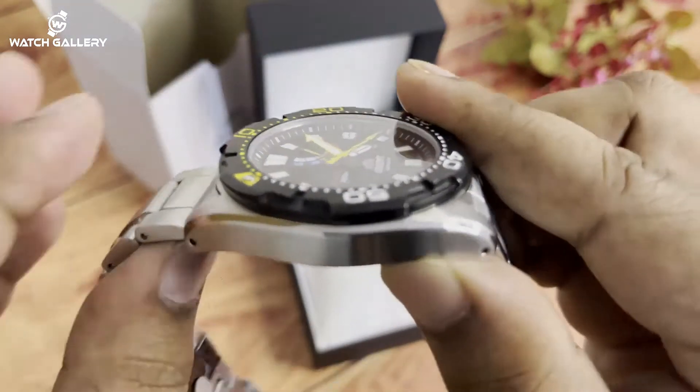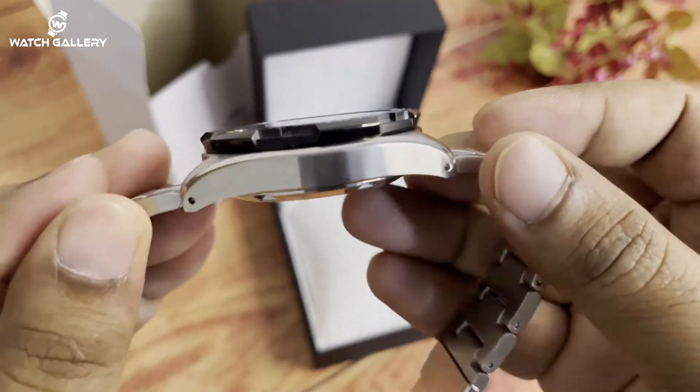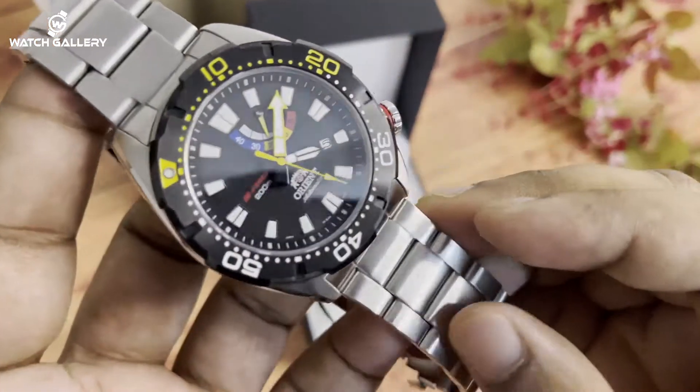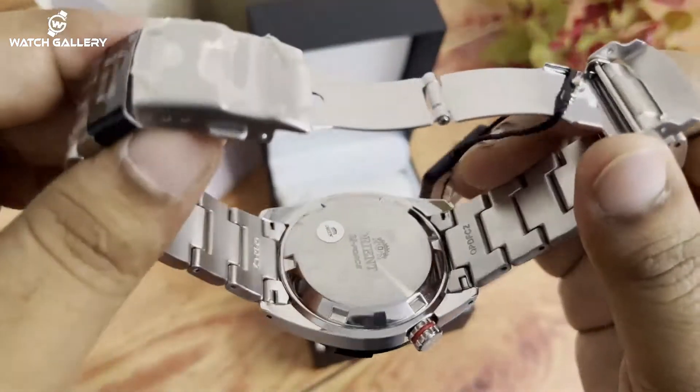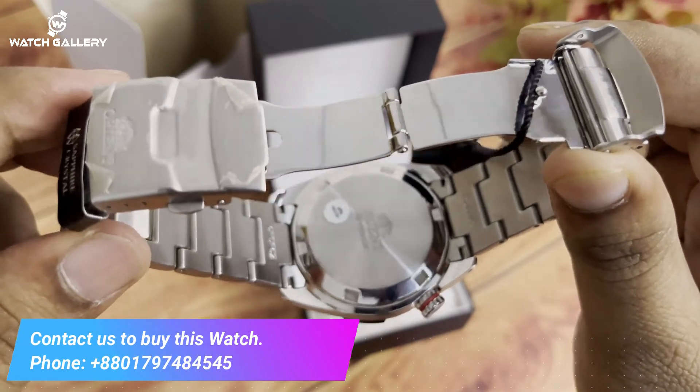The case thickness is 13 mm. This is the standby system. This is the caseback — a plain caseback.